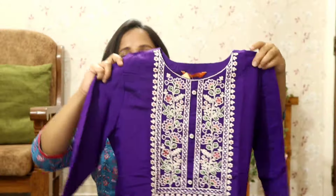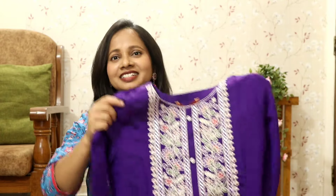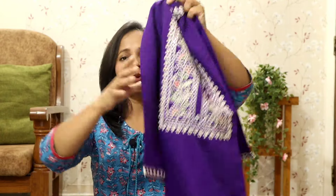Now if you look at this shirt, there is a very lovely color combination which gives you a really good idea that you can mix and match it with any kind of jewelry — whether you have silver, oxidized, or colored jewelry in green, pink, and beautiful mirror work. You can accessorize it any way. Now talking about the fabric quality, it's really good quality.